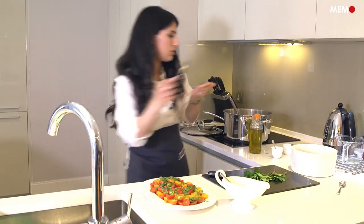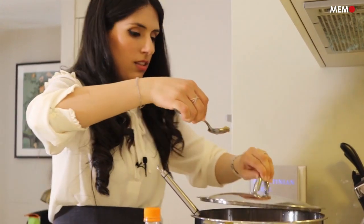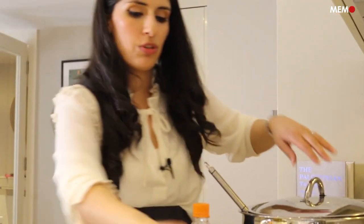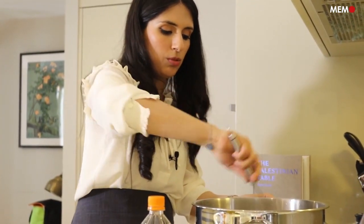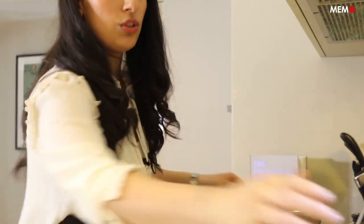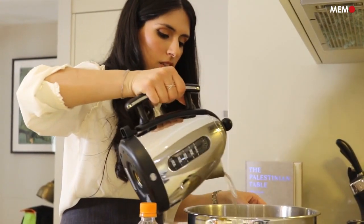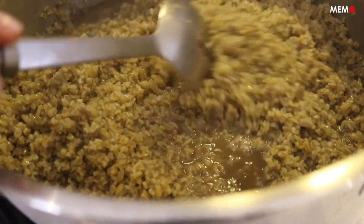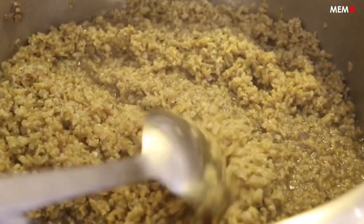Let me taste the frike now to test for the bite and salt. It needs a bit more salt. If at any point throughout the cooking you see that the broth has started to dry out but the grains are still not fully cooked, you can always add just a little bit of water. Frike really absorbs a lot of water, so it's not like rice where it might get very mushy if you add more — you'll be perfectly fine even if you do.